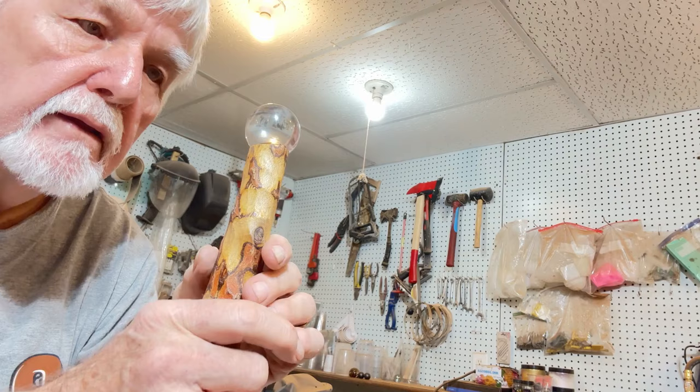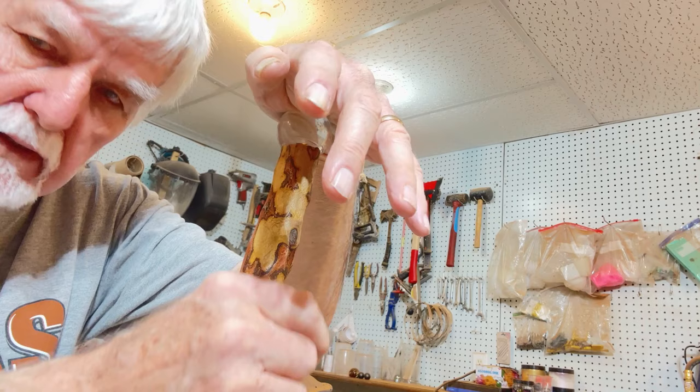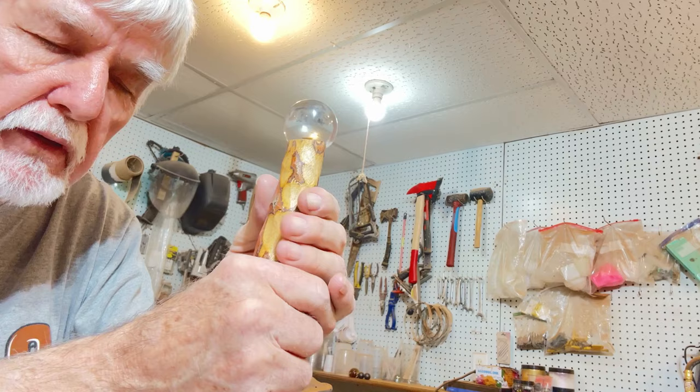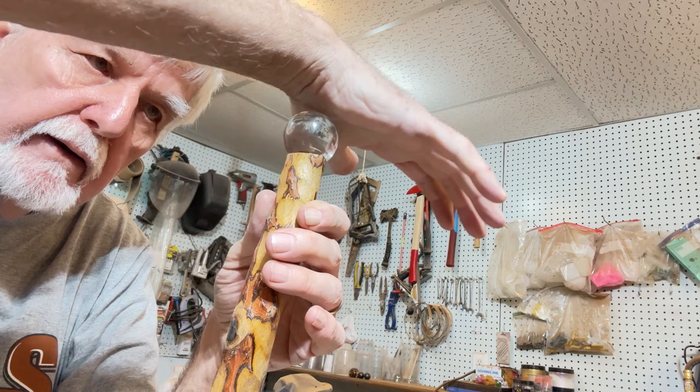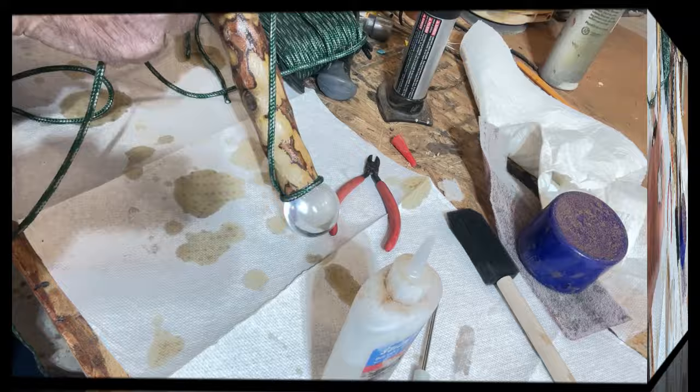We put that ball right down and set it in the pocket there with the dowel pin. Then you take your ball, put the epoxy right into that cup we drilled, put the epoxy right in there, and set that ball right down in that hole. Then you want to set it right over here on top to dry.